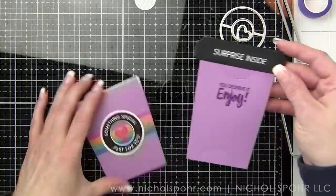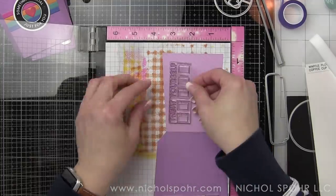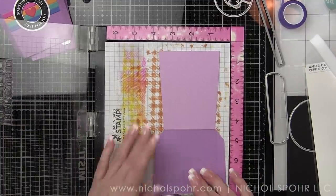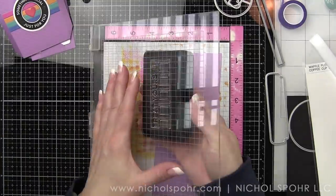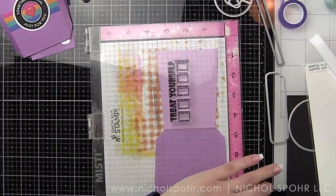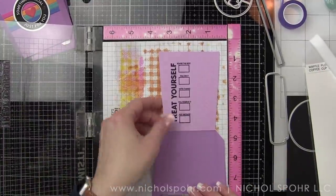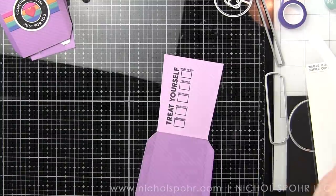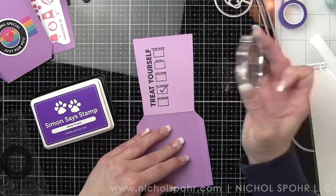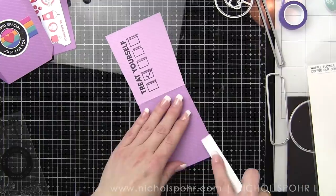Then I'm going to open up my card and stamp 'treat yourself' on the back of the coffee cup card — doing this for all three backgrounds using a MISTI so I can stamp it a couple of times since it's a pretty big image. There's also a check mark in the stamp set that you can use to customize those boxes. Tone on tone — I'm using Deep Purple ink for the purple card, Simon Says Stamp Watermelon for the red card, and Simon Says Stamp High Dive for the teal card.